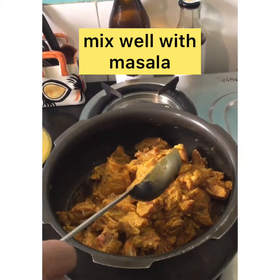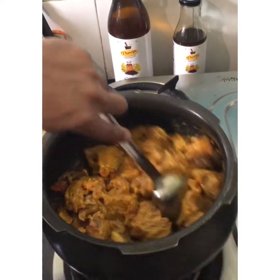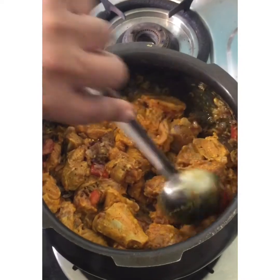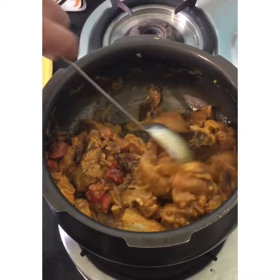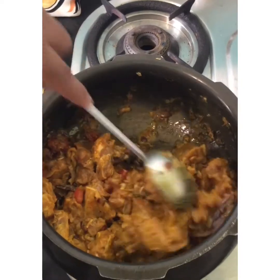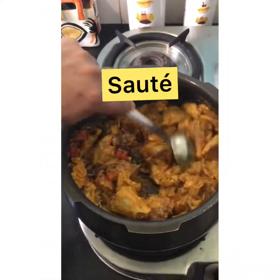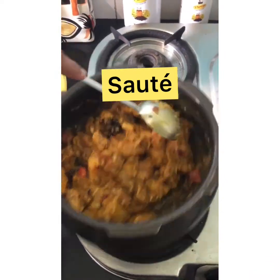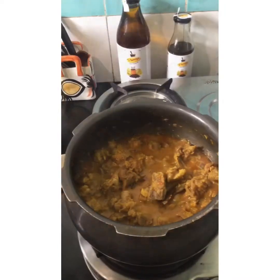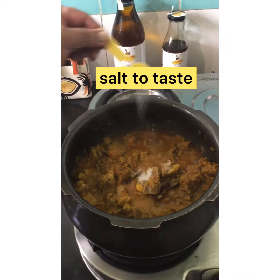Now mix this with the masala. I am not adding any water — I will allow it to cook in its own juices. After 10-15 minutes, add salt to taste.